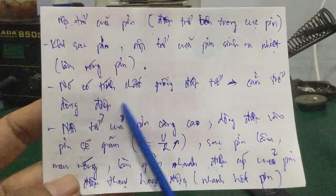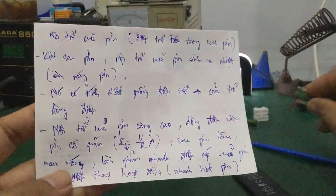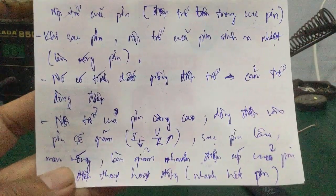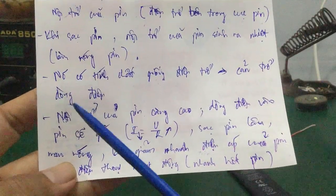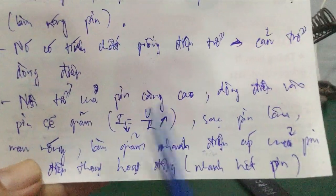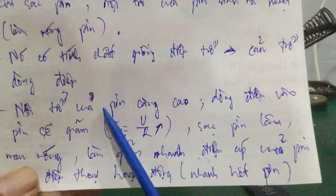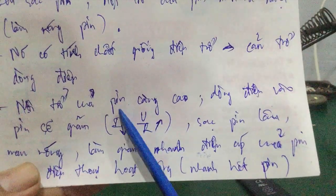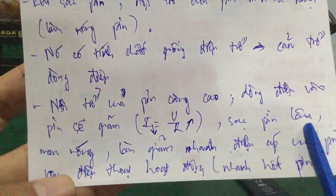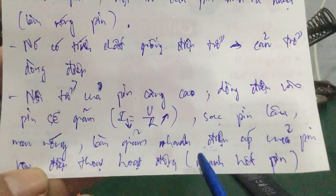Nội trở có tính chất giống như điện trở bình thường, nó cản trở dòng điện và đồng thời sinh ra nhiệt. Nếu nội trở của pin càng cao, cái dòng điện của pin sẽ giảm. Theo định luật Ohm, I = U/R, mà điện trở R (nội trở) càng tăng thì dòng điện càng giảm. Do đó sạc pin sẽ lâu đầy hơn, rất mau nóng, đồng thời làm giảm nhanh điện áp của cục pin khi điện thoại hoạt động và rất nhanh hết pin.